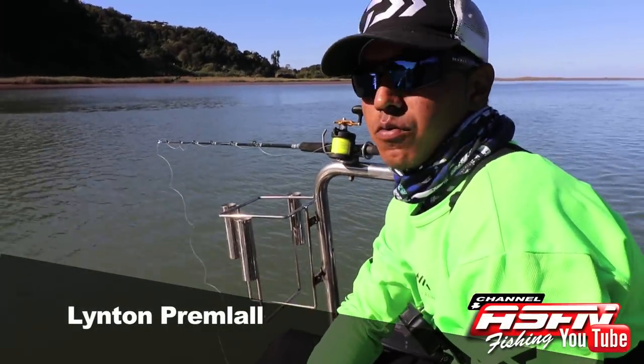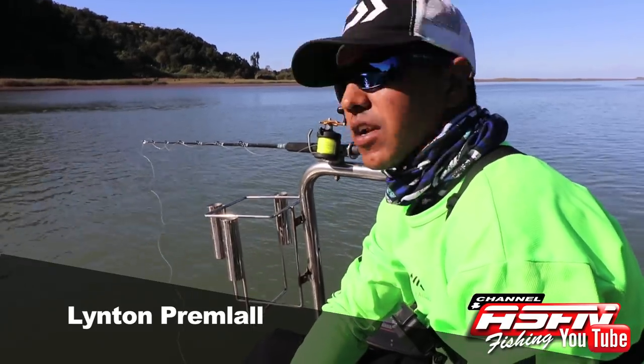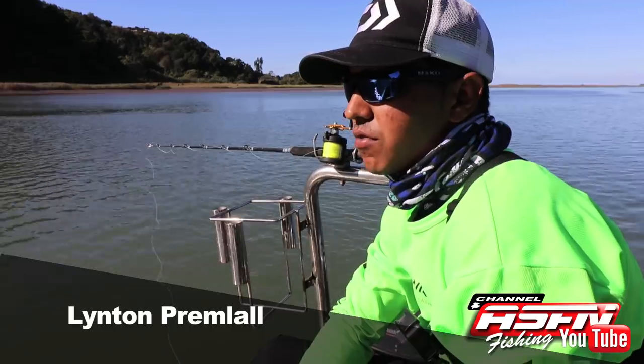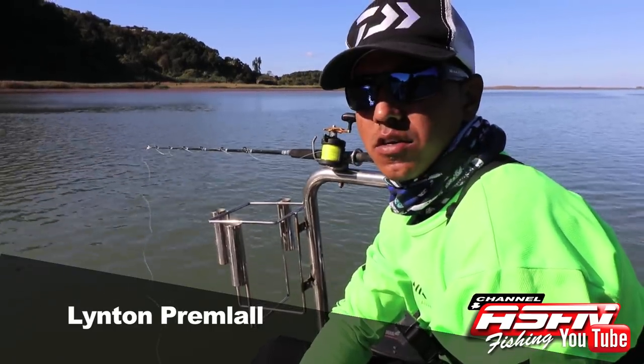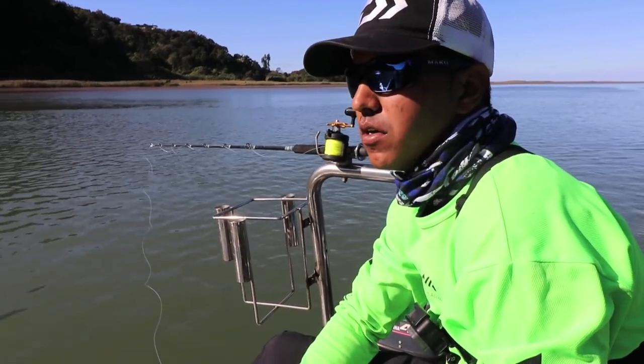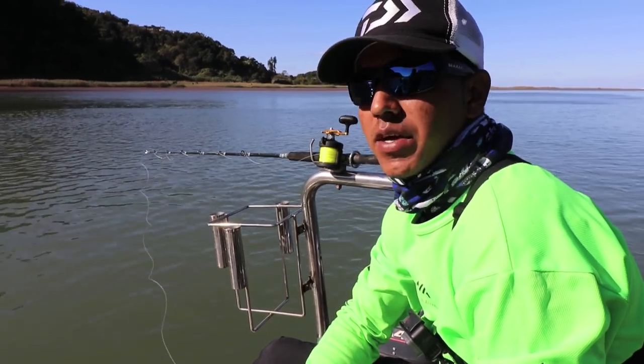How's it, viewers? We started off our session in the morning at Punskop. The sea got up overnight, so it was basically unfishable. Couldn't get off the point there, so we decided to come into the river and do some light tackle fishing for Grunter, Garrick, or Cob. We've got some live bait — not the best, but we can make it work.